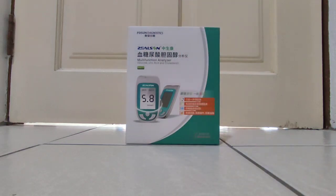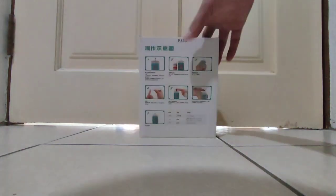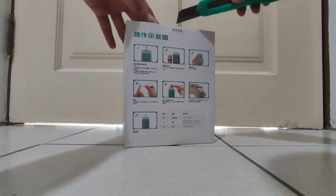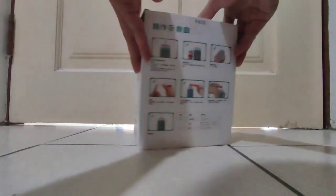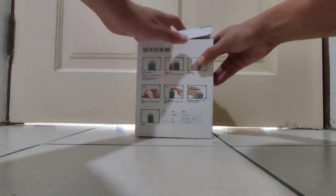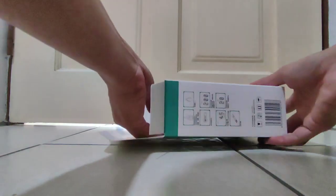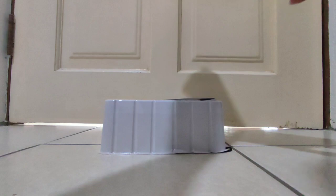I've already looked around the box, so now I'm going to open it. This is the unboxing — I'm going to open it now. Done.